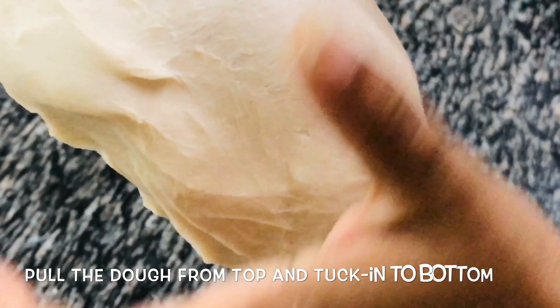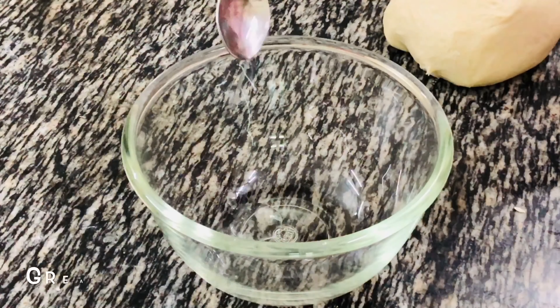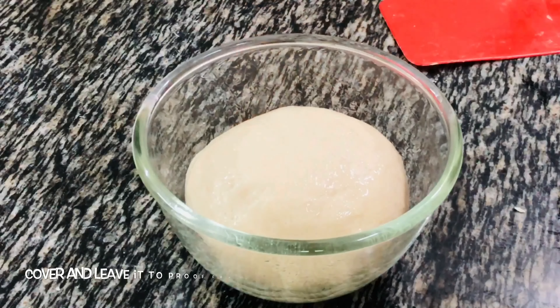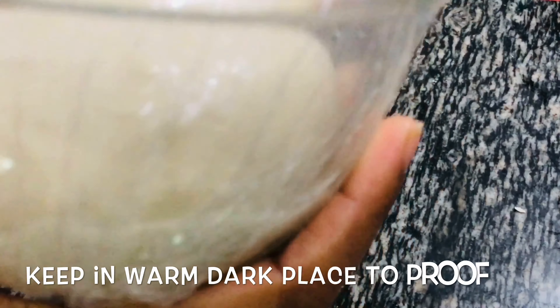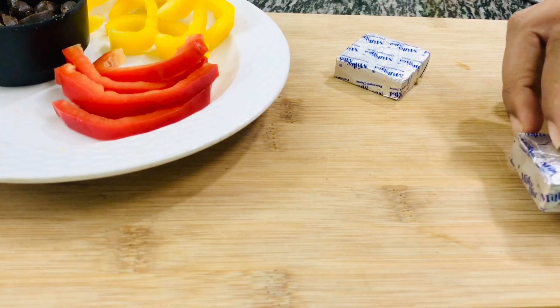Once the dough has become a little soft, roll it a few times the way I am doing and then fold it again — roll and then fold. After about 15 minutes of kneading, my dough is looking soft and smooth with no cracks anywhere. Pull the dough from the top and tuck in at the bottom. Now grease the bowl and place the dough in it to proof. Apply some water on top so the surface won't dry out. Cover with a clean wrap or a damp cloth and let it proof until double in size — this will take 2 to 3 hours depending on the quality of the yeast and the temperature of your kitchen. Keep it in a warm dark place to proof.